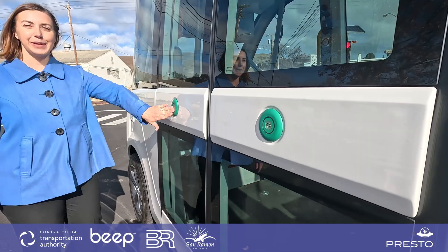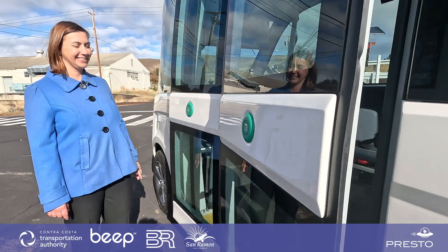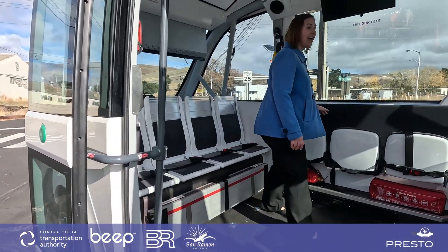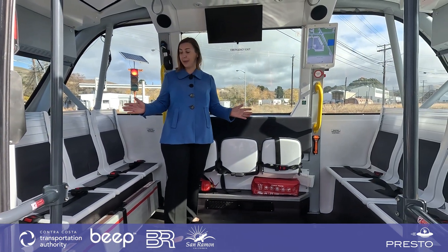To open the doors, you simply press the green button and hop on board. As you can see, this shuttle seats eight people.